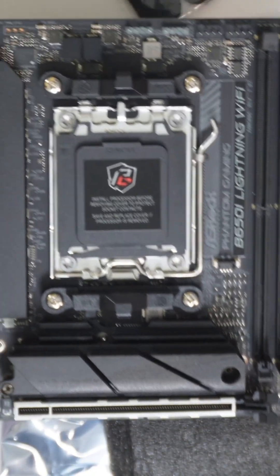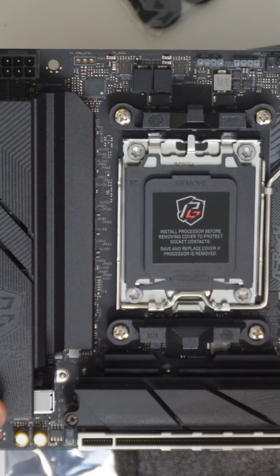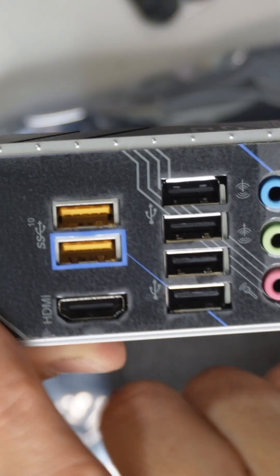We'll cover the dedicated GPU setup in another video, but today we're just going to demo the motherboard itself and see what it can do. We're also going to get the CPU installed and get things going.